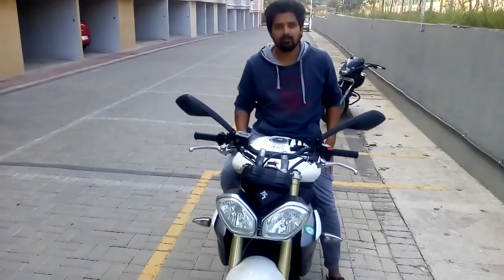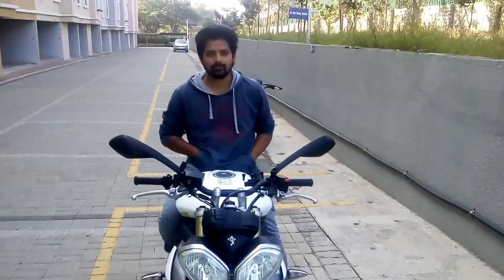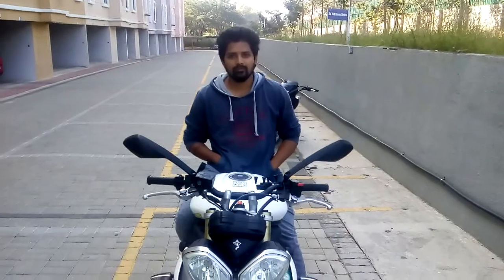Hi, this is a friend. Tell your name, what's the age? I'm 30 years old and I'm working as a techie.